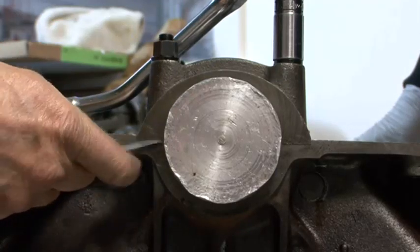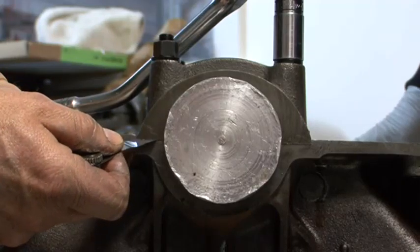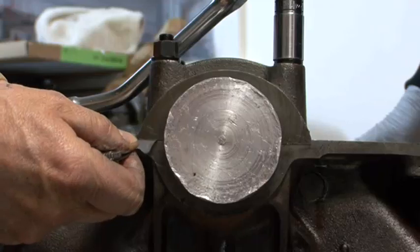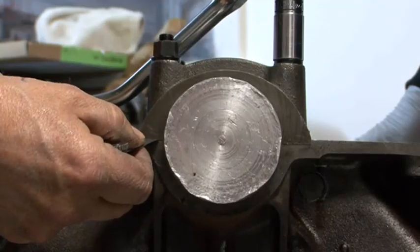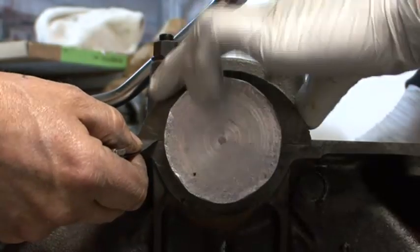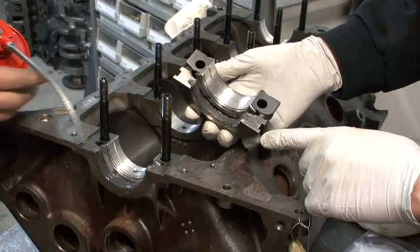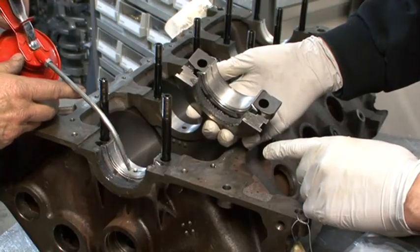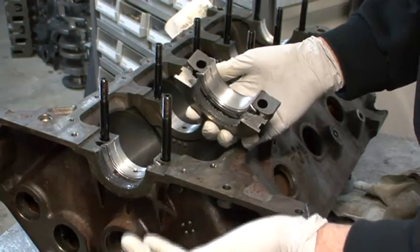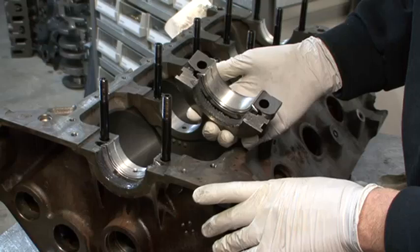Shane will put a feeler gauge between the cap and the register. Notice it's a 2,000 thou feeler gauge — very, very thin — and it's almost reached the surface. You shouldn't be able to push any feeler gauges in there. It's a matter of getting the seal crushed up enough so you can't put a gauge in there. There's no point having the cap sitting on the register and wobbling around. Shane's taken the cap off a couple more times and crushed it down just to be on the safe side. You can see he's put a layer of molly grease all over the seal — this is cam lube.